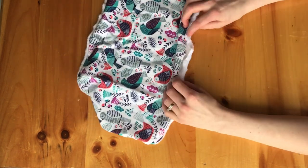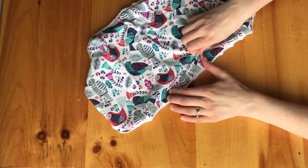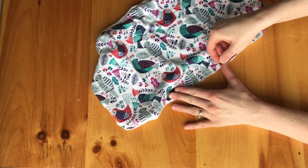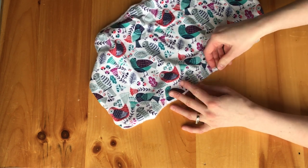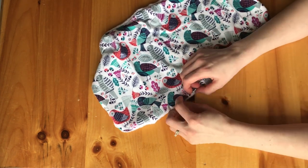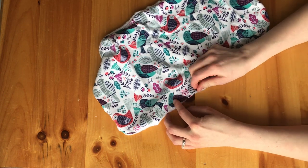Right where the opening is, you're going to want to start sewing here. What I normally do is I will put the seams together and try to line them up with the rest of the piece. And I will pin them together so that I make sure that they stay right where they need to be.